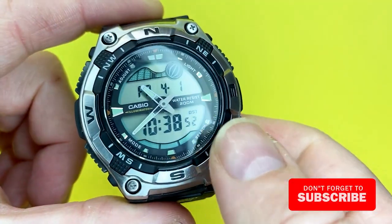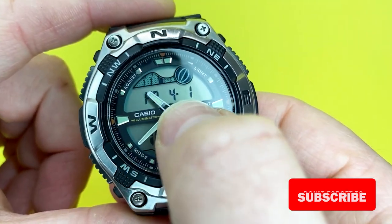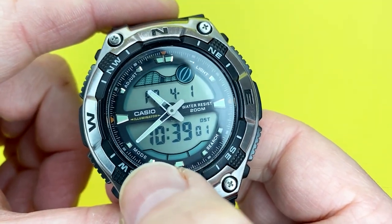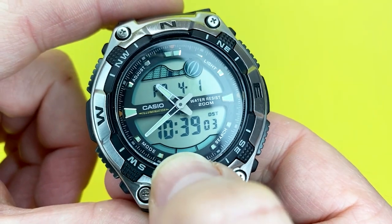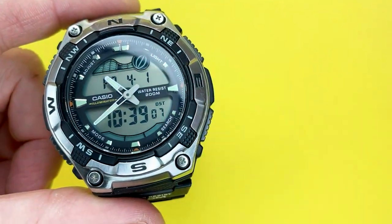Talking about the dial, it's got a fair bit of information going on. You've got your date, your time, daylight savings, and also your alarm indicators, because it does feature quite a few alarms, which I'll talk about in a minute.